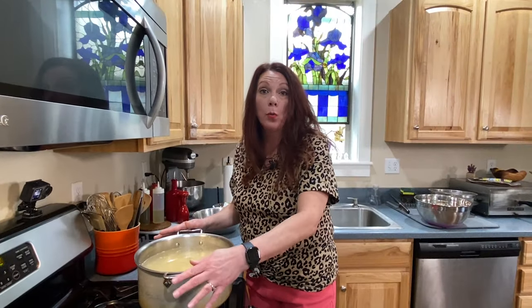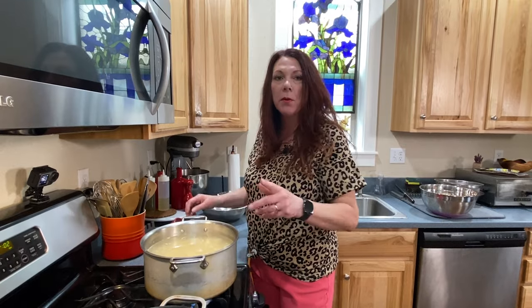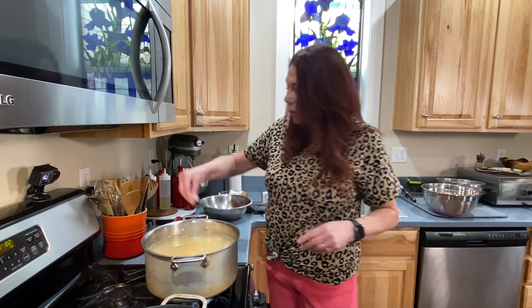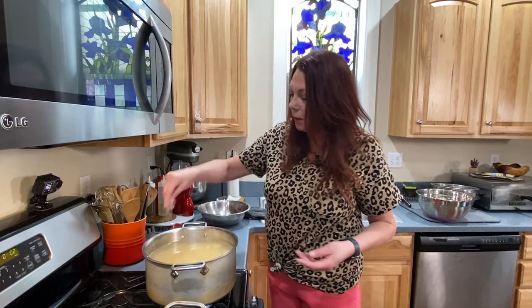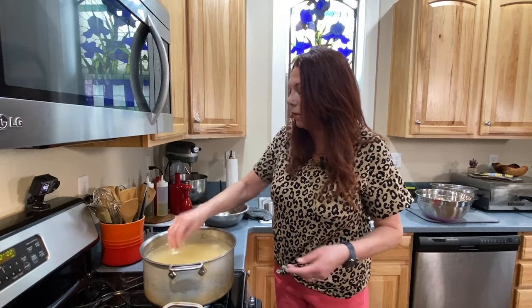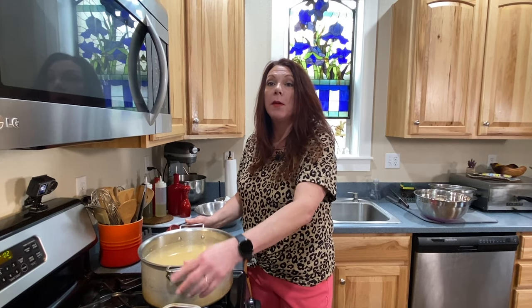I've added cold water to the pan — very important, do not use warm water. It's about an inch or so over the top of the potatoes, and now I'm going to salt it, about a tablespoon. You want a decent amount of salt because the potatoes aren't going to have much flavor if you don't, so don't be afraid to add a considerable amount. I'm going to bring this to a boil, and once it comes to a boil it's going to cook anywhere from seven to ten minutes, but we're going to check for doneness at about five minutes.